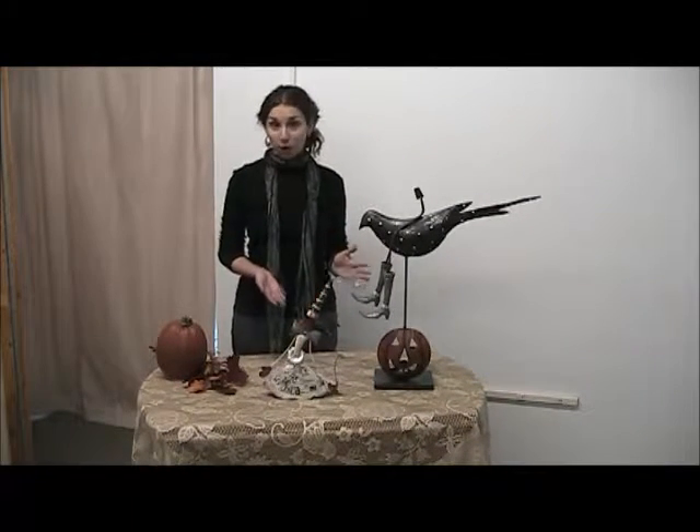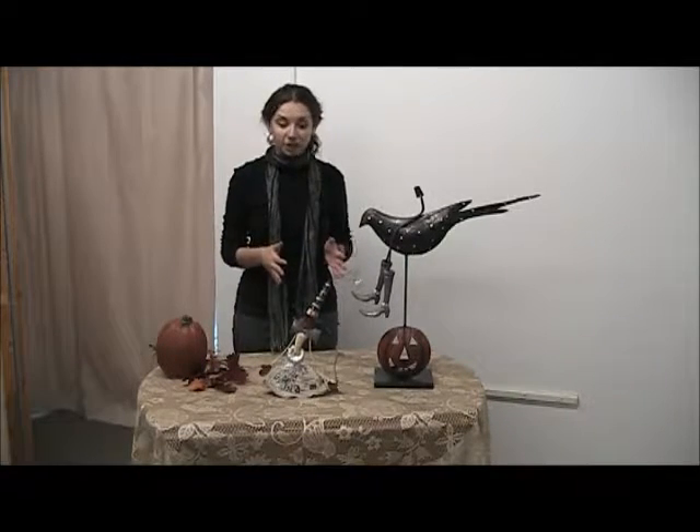Hello, Ashley here, and today we're featuring our Pumpkin Witch Riding Crow Tin Sculpture. Now that's a long name, but it describes everything that this Halloween decorative is.